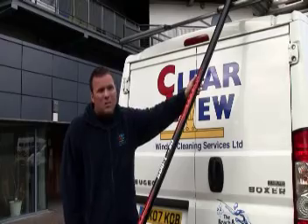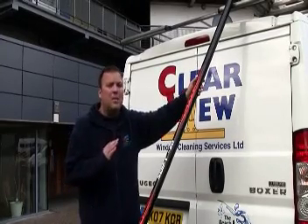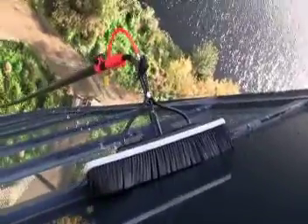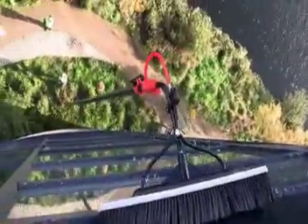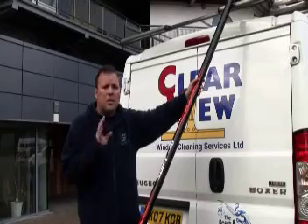In terms of the pole performance, the rigidity on it is excellent. It's got a slight bend, but you need that bend to get the pressure on the brush head on the top. So it's perfect. The balance is just right.